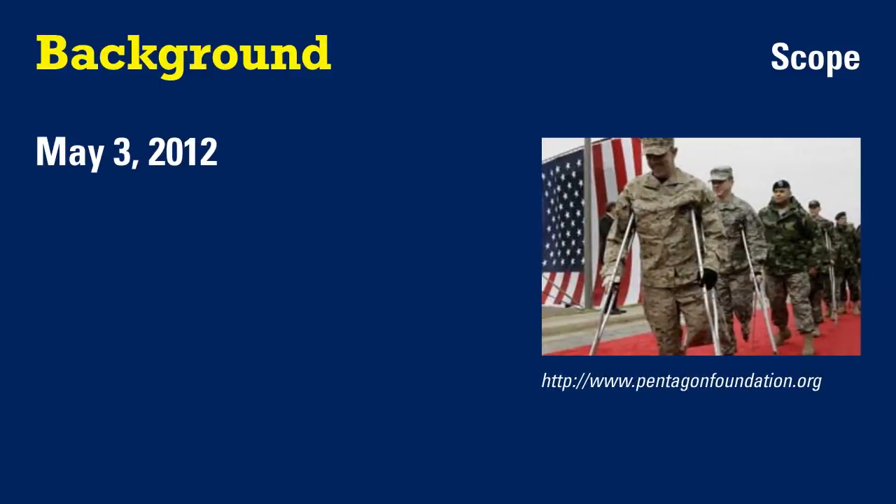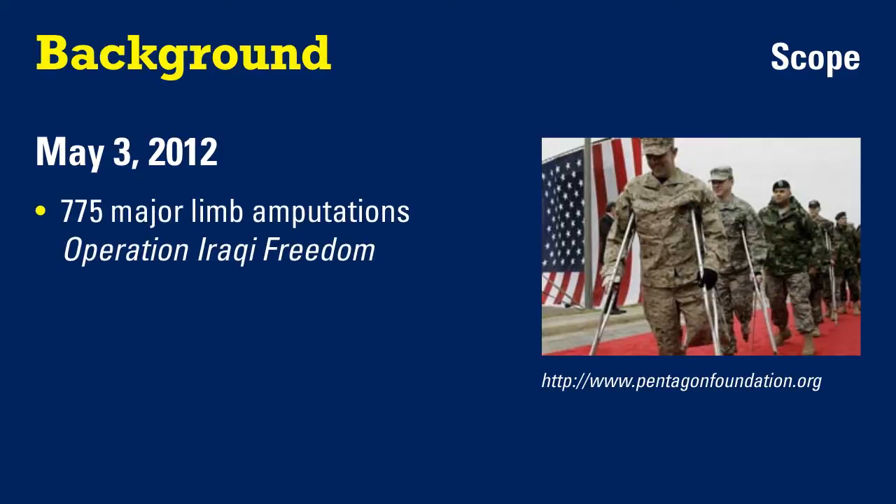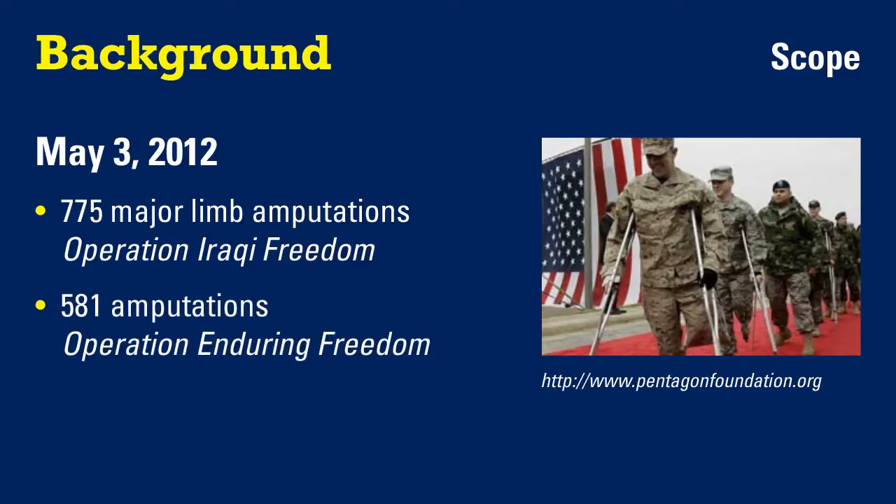As of May 3rd, 2012, there were 775 soldiers with major limb amputations in Operation Iraqi Freedom and another 581 associated with Operation Enduring Freedom.